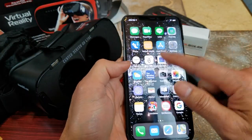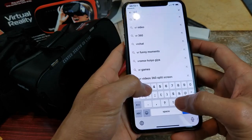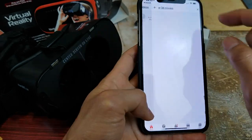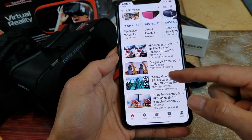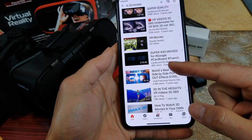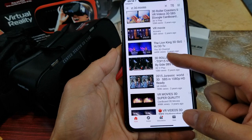Let's go to YouTube and search for any VR videos. You can type in VR, VR 3D, or you can also do 360. As you can see they've got Spider-Man 3D effects, a roller coaster, underwater, 3D movies for Google Cardboard and all that. Let's go ahead and check out the roller coaster real quick.